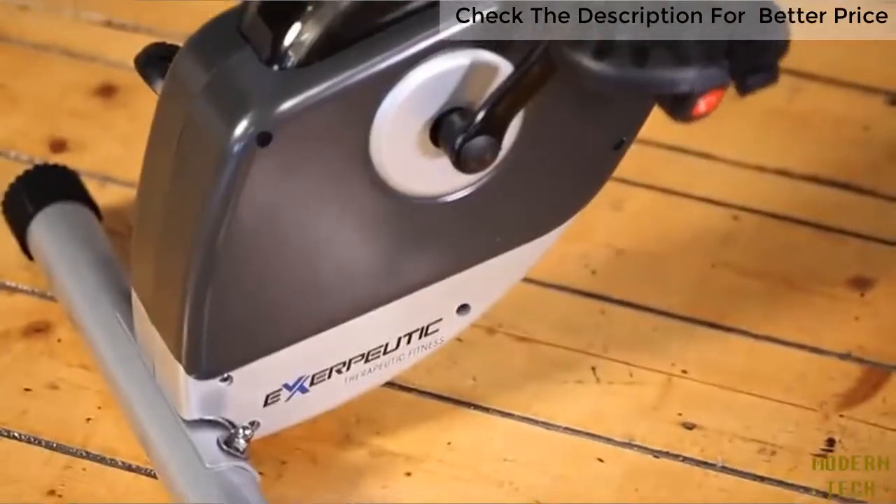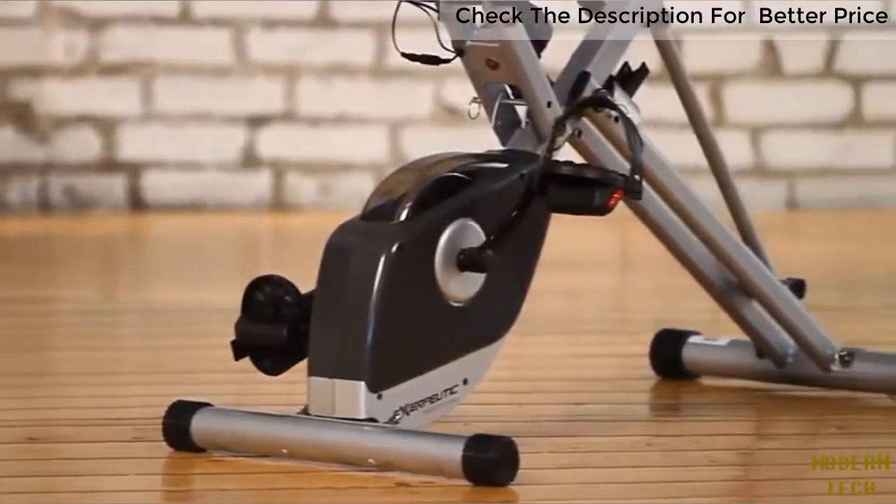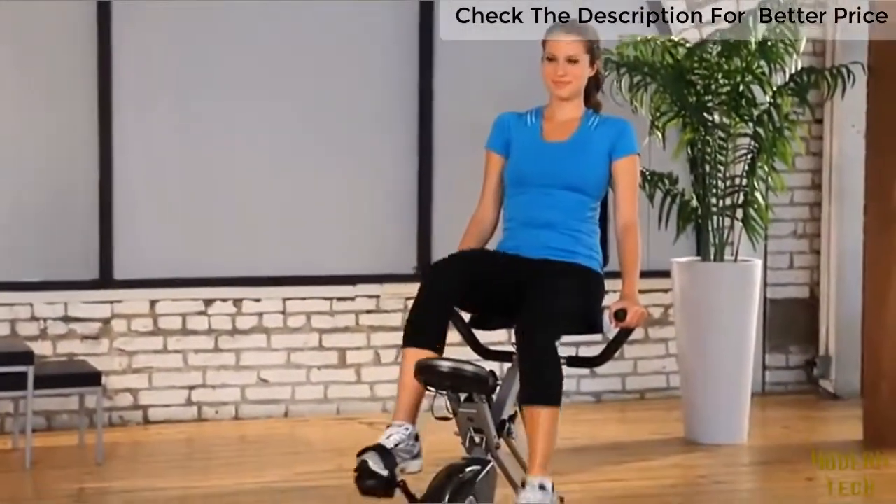The precision-balanced flywheel and V-belt drive provide a smooth and quiet operation. You can watch TV or listen to music while working out with no interference.